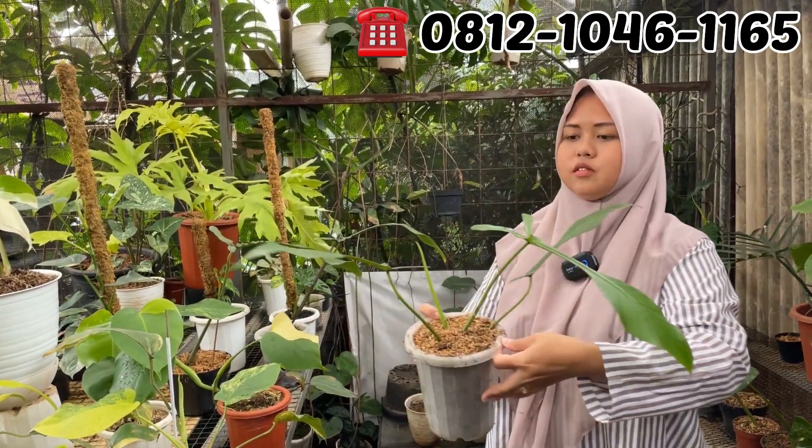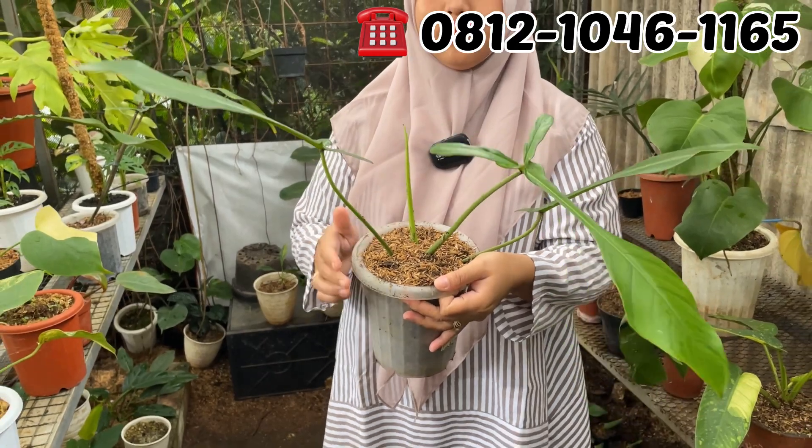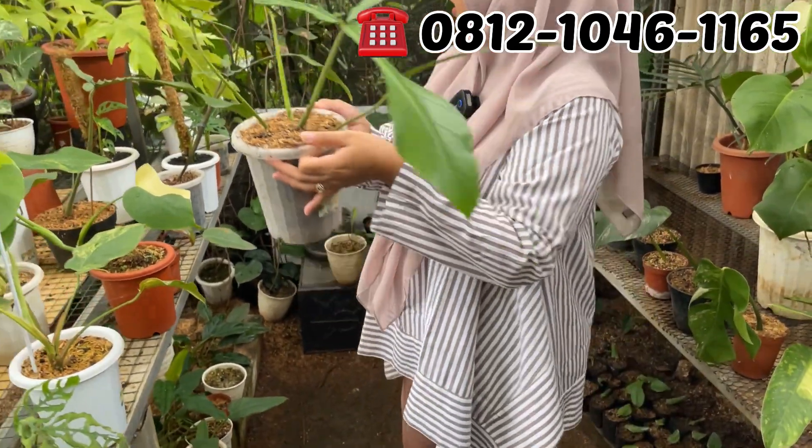Ini yang tiga daun pucuk, mau keempat ya. Harganya berapa nih Mbak Dewi? Ini di Rp600.000. Rp600.000 aja JPI-nya. Ukurannya gede banget ya.